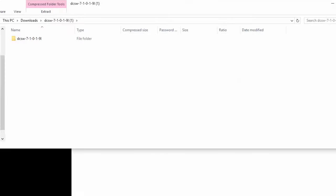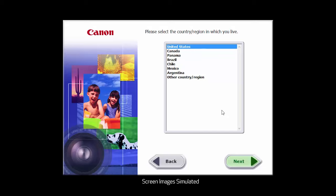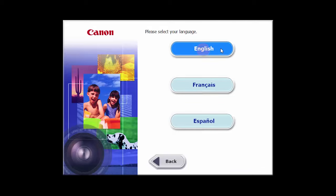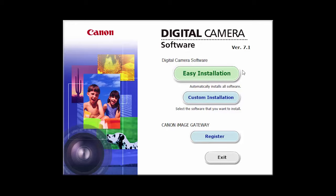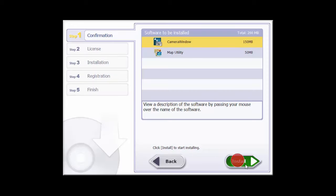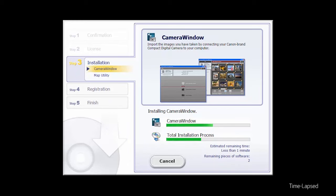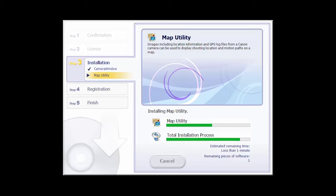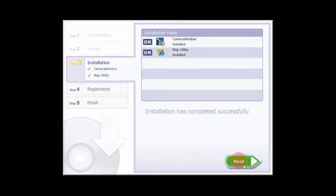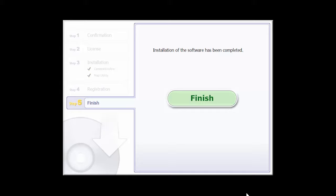Open the downloaded file to start the installation. Select your place of residence and click Next. Select your language. Click Easy Installation and follow the on-screen instructions. You will be asked to register for Canon Image Gateway. You can register at this time or do so later. When this screen appears, click Finish to complete the software installation.